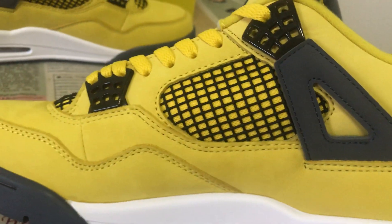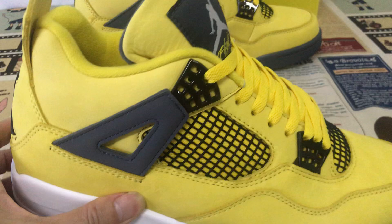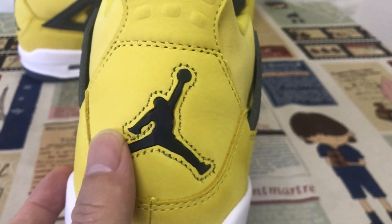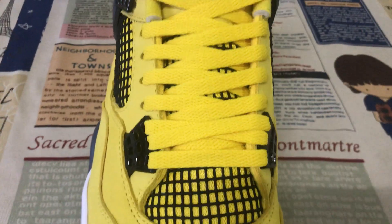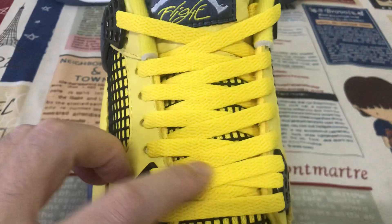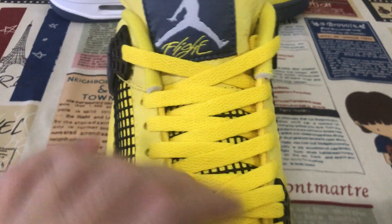Very soft and smooth new baglera. Here is the back view with the gray Jumpman logo TPU piece. Yellow color shoe lace, yellow color tongue, and with the gray color tongue at the neck.